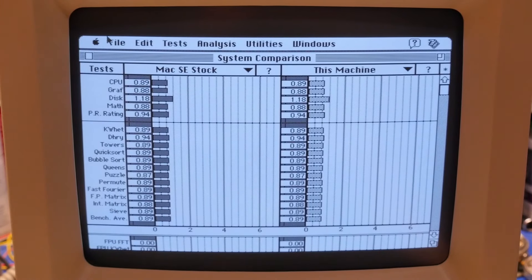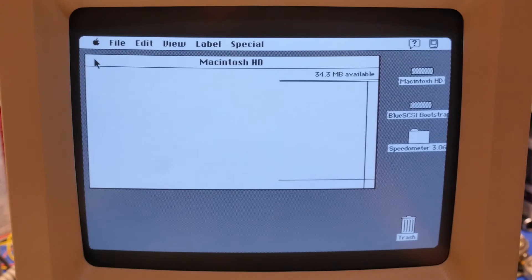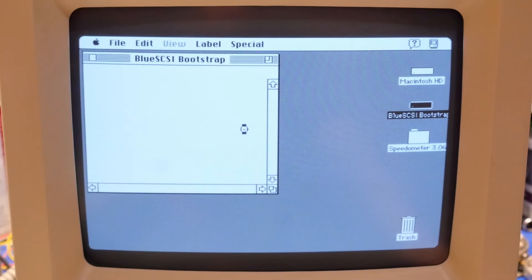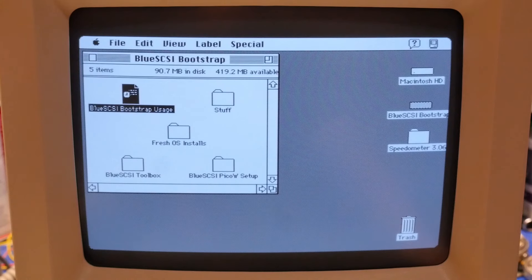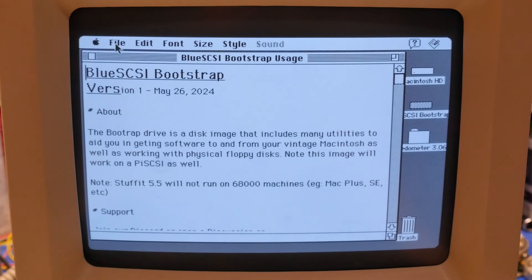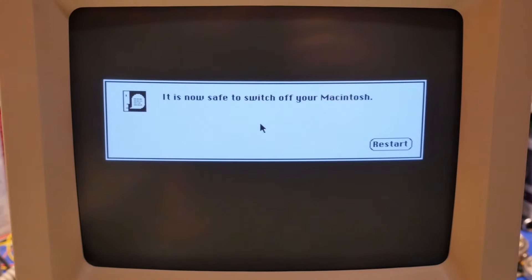Before I do, I kind of want to see how this machine opens files. It's kind of slow but not terrible. Let's see how long it takes to open that file. We're good — alright, we'll shut it down and put the accelerator in.